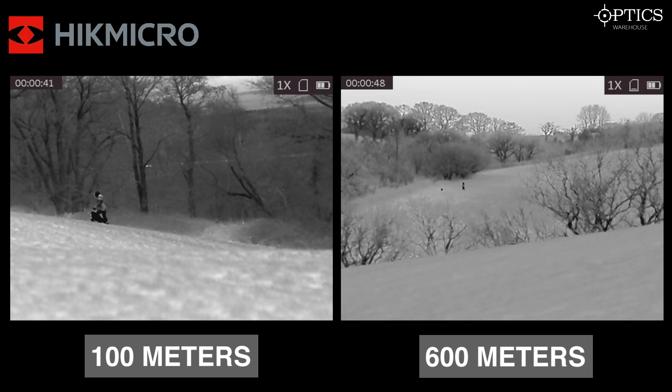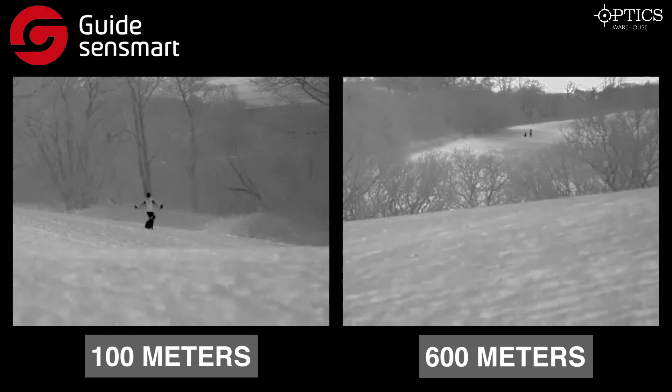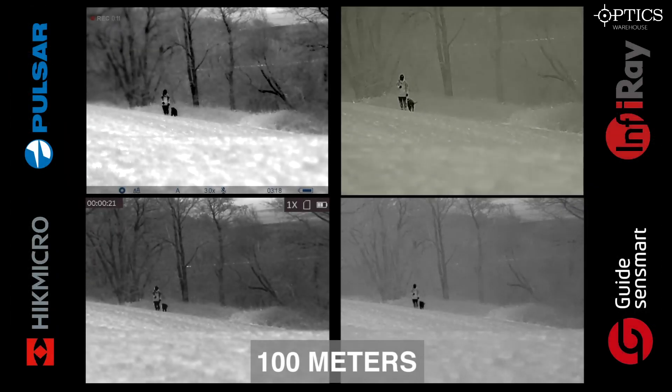The Guide Track IR35 has a 50 millikelvin NETD but delivers a similar image quality to the HikMicro and Pulsar — without that sepia look you get with the iRay. You can clearly identify the human and the dog at both 100 and 600 meters. Looking at both distances, you can also see it has a wide field of view and a lower base magnification, giving it that quick scanning ability as well.